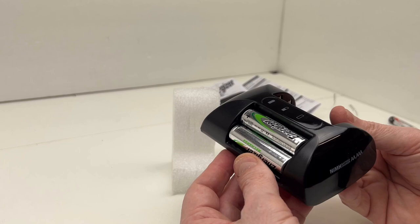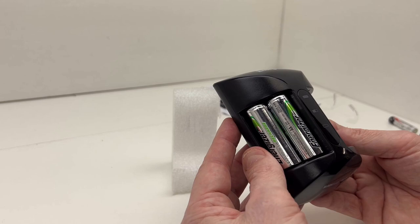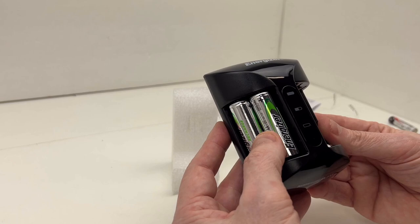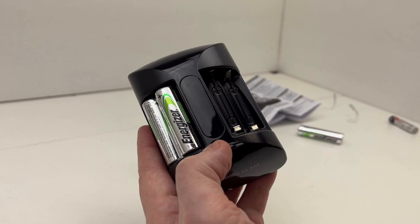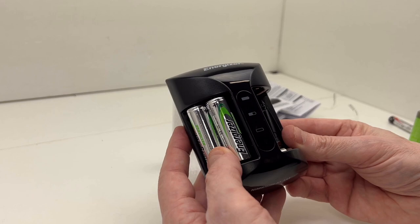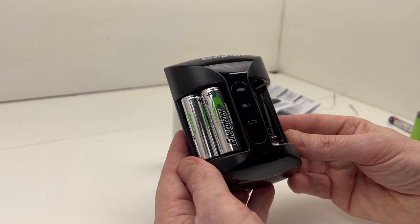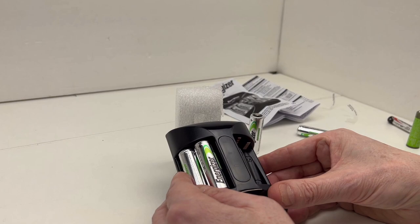Since this is the unboxing and tabletop review, I need to actually charge up these batteries, use them, and recharge them. I'm going to come back and report how long it takes to recharge the Energizer 2000 milliamp batteries, and also the Amazon Basics 2400 milliamp batteries. I'll also try to give you some thoughts on how the Energizers last versus the Amazon Basics — it's kind of hard to time, but I'll give it a try.